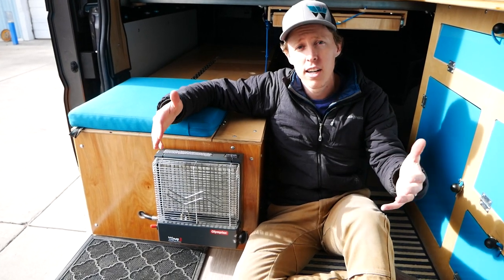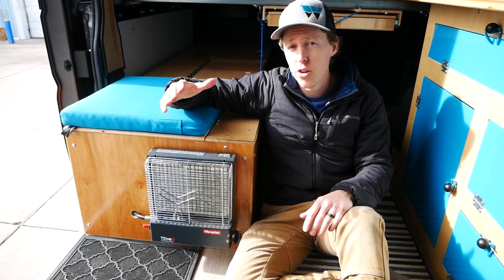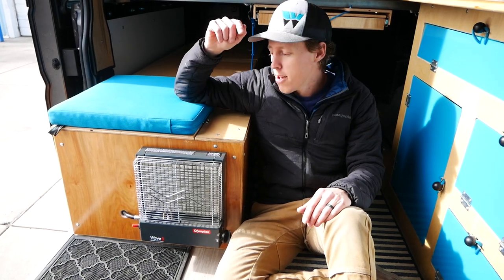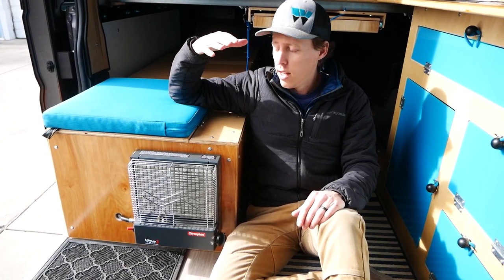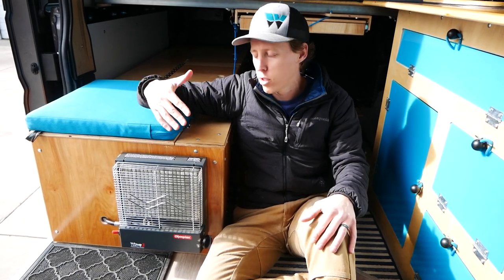We can run this thing all night long knowing that we're not gonna run out of propane, and also knowing that we're not gonna run out of oxygen — which we want to make sure of so we're waking up in the morning. This keeps it nice and warm so we can wake up comfortable, or just keep the van warm if it's pretty cold out.